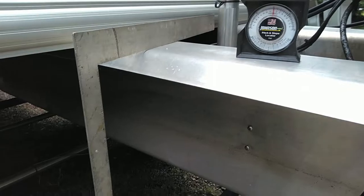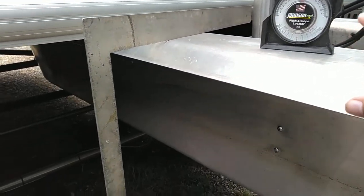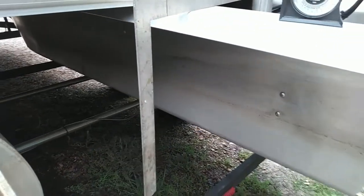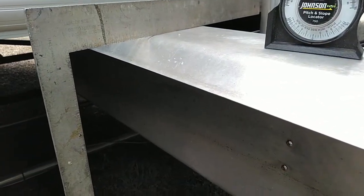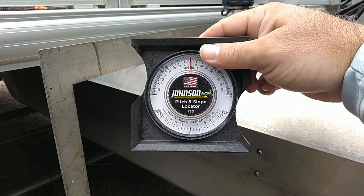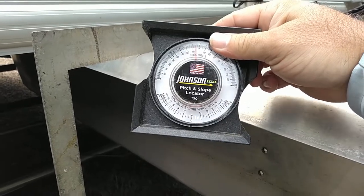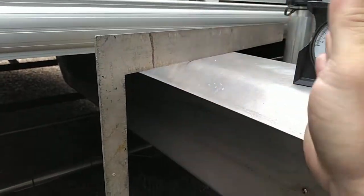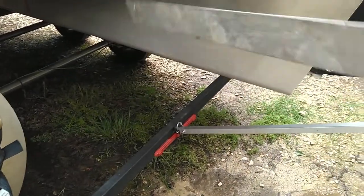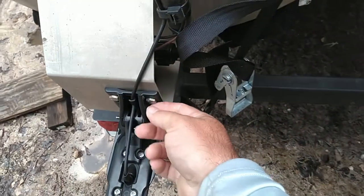Alright, two things you will need in order to set this up — let's assume your transducer is already mounted, so you don't need any drills or anything like that. You may need a wrench to loosen your bolts. I used a pitch and slope locator; you can use a torpedo level if you don't have one of these, plus a Sharpie to mark where the bubble is. And we've got a framing square — those are the two pieces I needed.